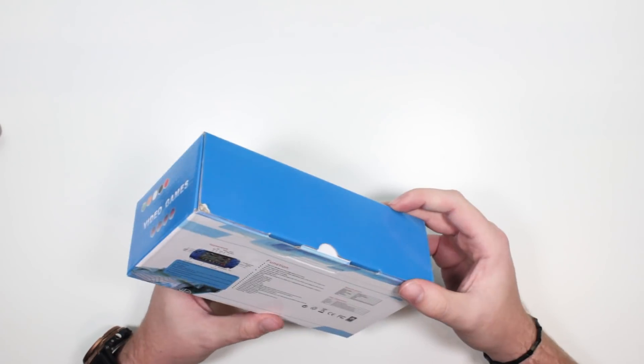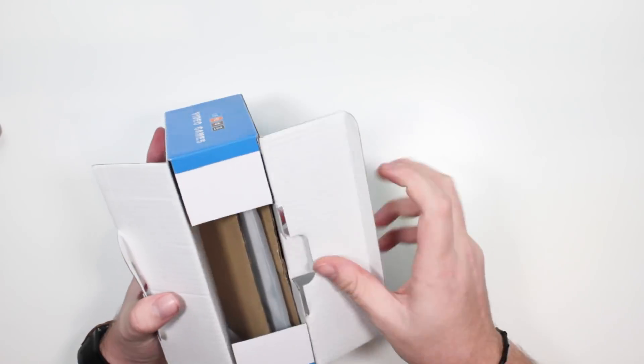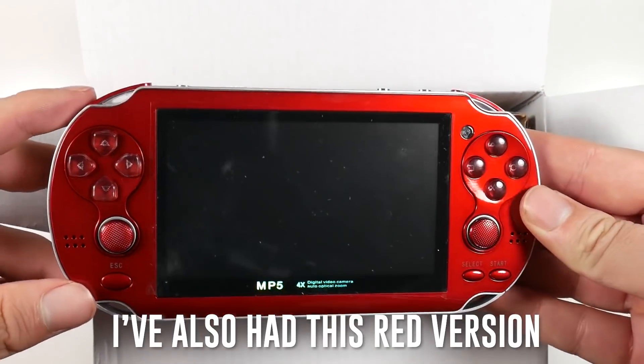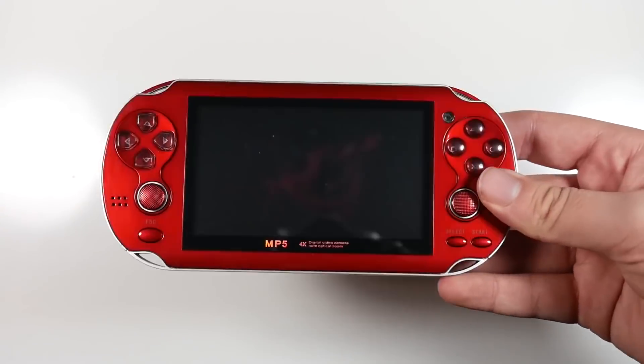This is the console here — this is the Soulja Boy handheld. It's basically just a Chinese rip-off of a PS Vita, and he is going to get away with actually selling this stuff. You get some premium, exquisite craftsmanship earphones which you could probably slice bread with — it's that sharp. You also get a micro USB for charging. It feels like the inside of a Kinder Egg, it's that bad. It's super clicky. The buttons are terrible, but I'll give it — it looks like a PS Vita ever so slightly.